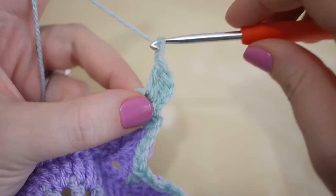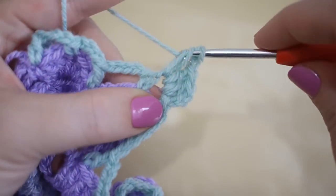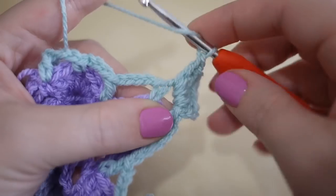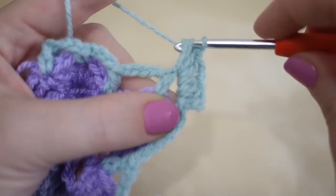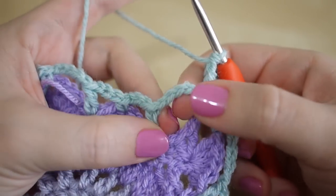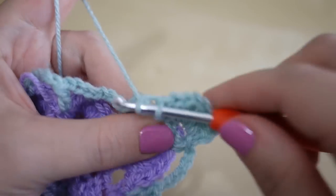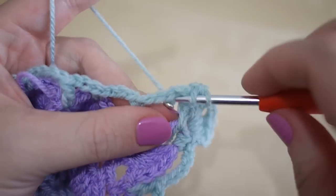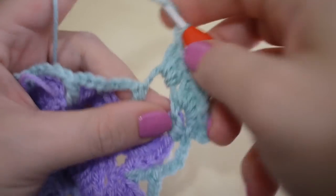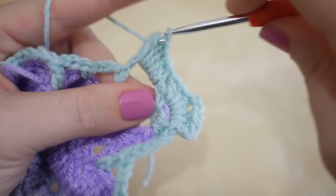One and two — that will class as three stitches in total. You're then going to chain two — one, two — that's your corner, and do three trebles into that very same space. So we'll work in the corner here, it should look something like that. You're now going to work around this chain here.